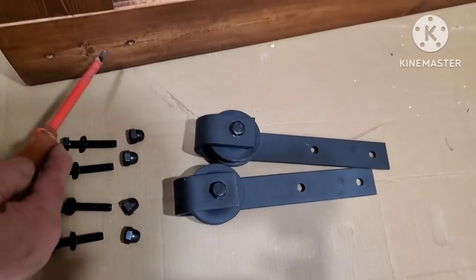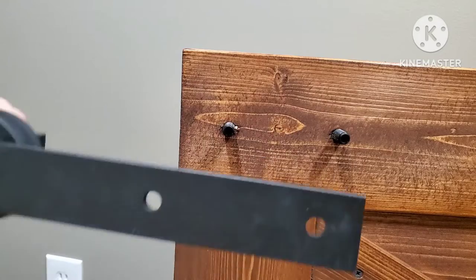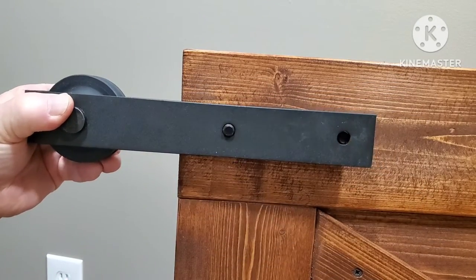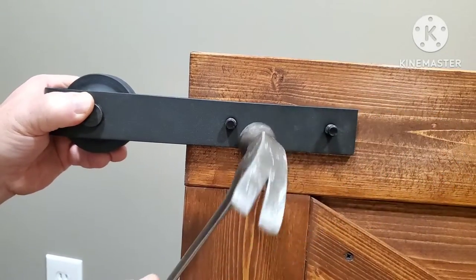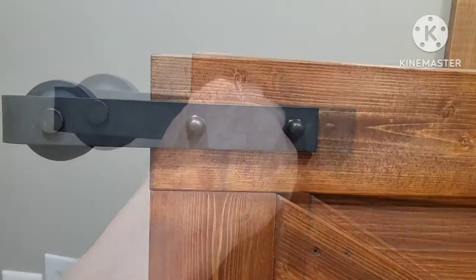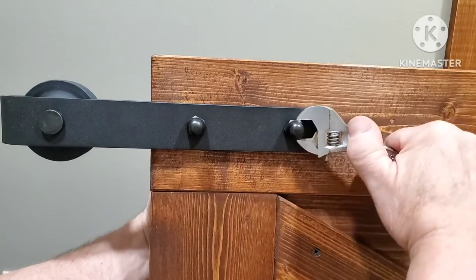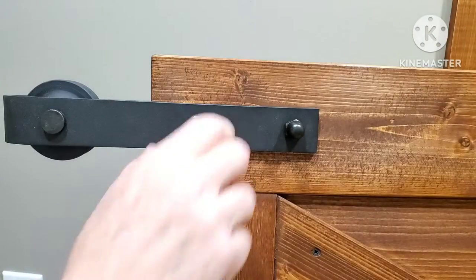Next would be the hardware for the rollers. Those holes came pre-drilled in the door. You want to make sure the wheels are over top of the door, then give it a little tap to get it on there. Then you have an acorn nut that goes on the front side — you can put a wrench on the back if you need to and tighten those up. That's all there is to that.